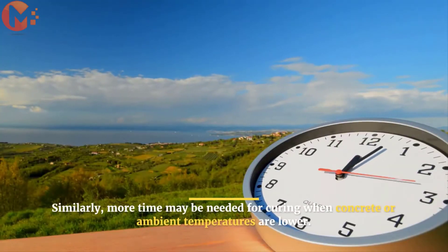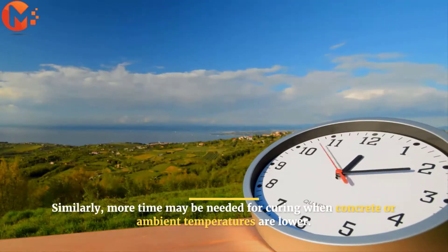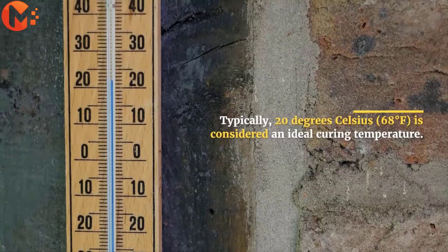Similarly, more time may be needed for curing when concrete or ambient temperatures are lower. Typically, 20 degrees Celsius is considered an ideal curing temperature.